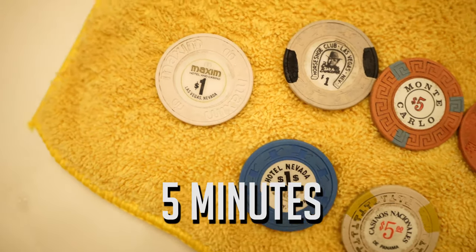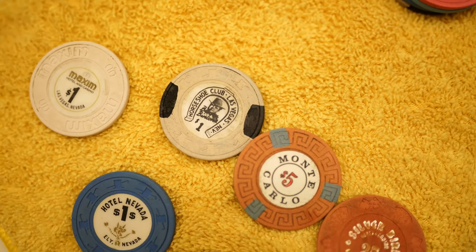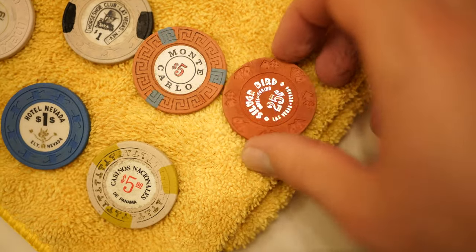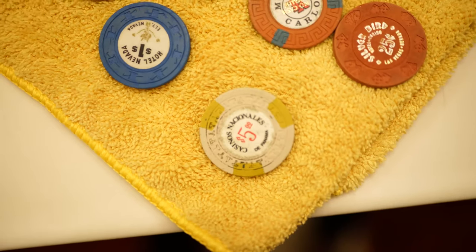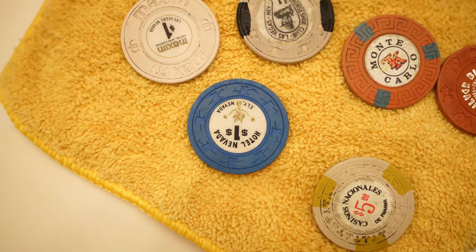We then did an additional five minutes, making the total time they were in there about 25 to 30 minutes at 30 to 35 degrees Celsius. Now, as you can see, they're still dirty — not perfect — but it's doing its job.